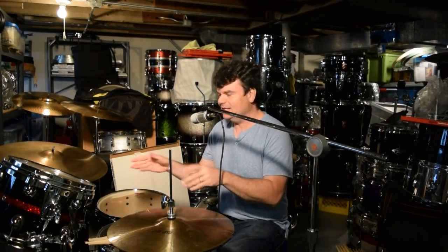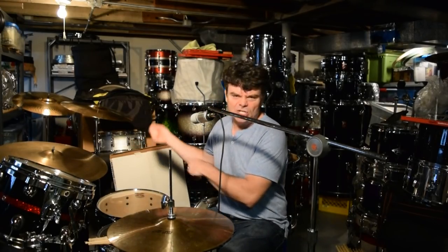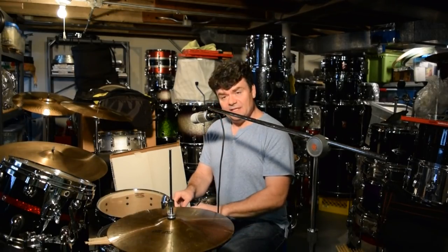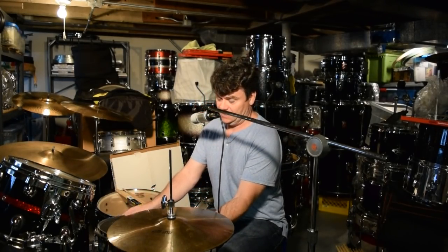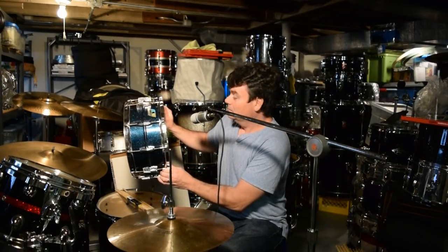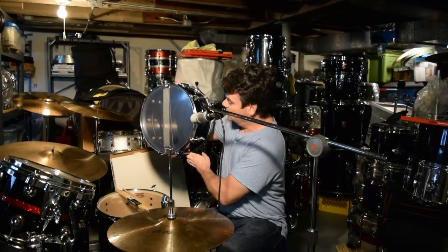We'll talk about Zeppelin and Bonham and all kinds of stuff. There'll be an Amber Vista-like kit there that I'm going to play. I'm also bringing this snare drum to raffle it off — this is my blue Krolite. I don't know if I told George Flutus I'm doing this. There's a little snare wire missing but I'll just clip that off.